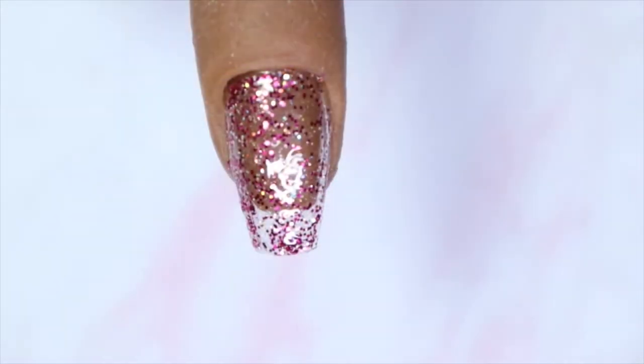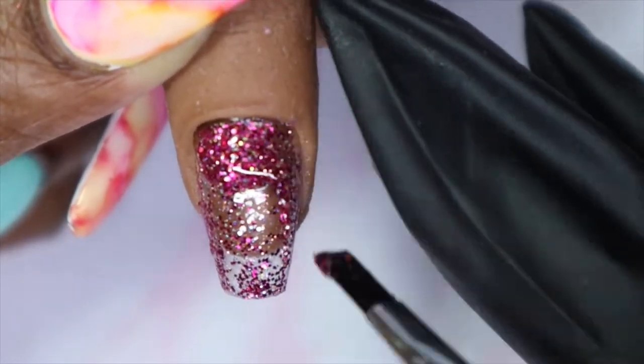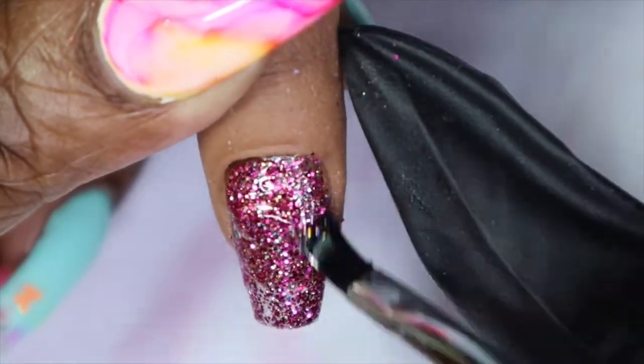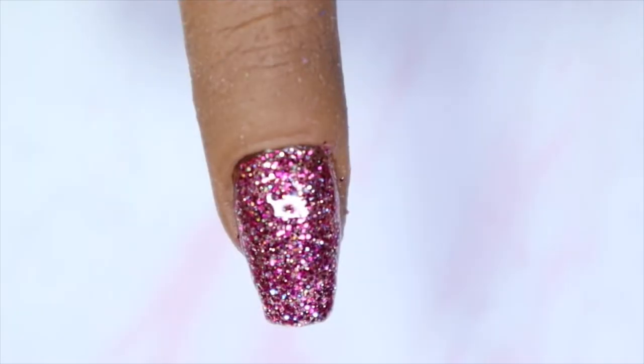Here we have one coat of Pink Rose — you can leave it at one coat or build it up. I really want to build it up to see what it looks like, so I'm going to go ahead and cure it and come back with a second coat. Here we have Pink Rose in three coats — it is really nice and opaque.